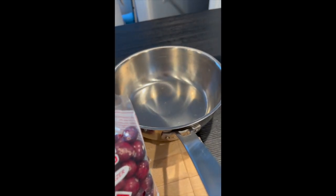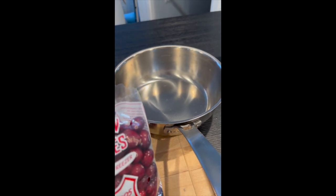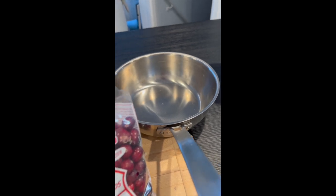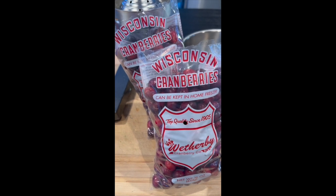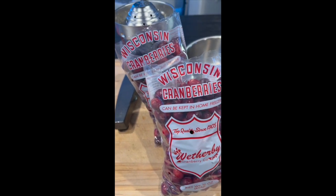Sometimes I throw in a cinnamon stick, sometimes some star anise, sometimes a cardamom bud. But in general, I just simmer them. You hear the cranberries pop, and that's when you start to think about turning off the heat.